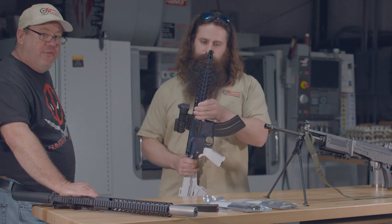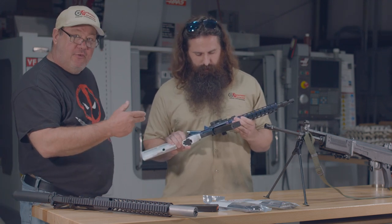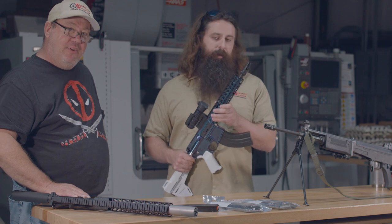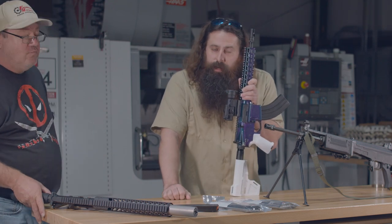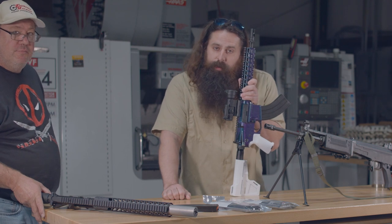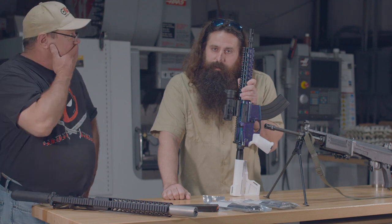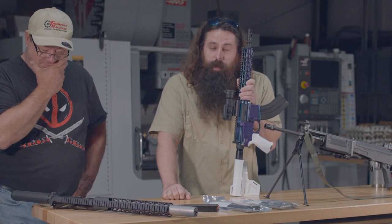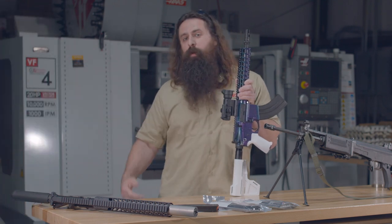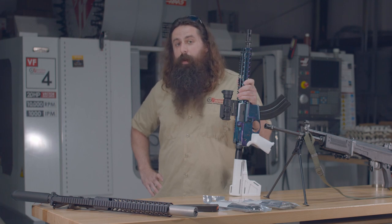We're going to take a few ghost guns out in a few minutes and try this magazine and see what it does. As a special treat, we may run this thing on full semi-auto. That's right — full semi-auto. Be still my heart. As far as I know, Richard and I are the only people in this room qualified enough to handle a full semi-auto, so we'll see how that goes.